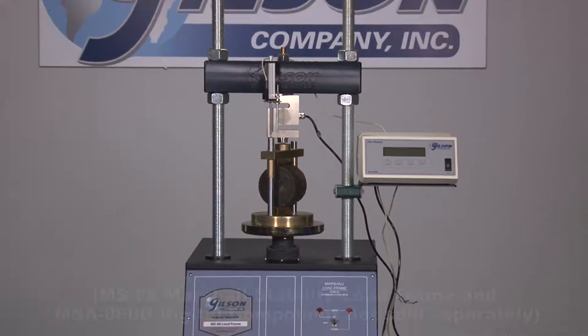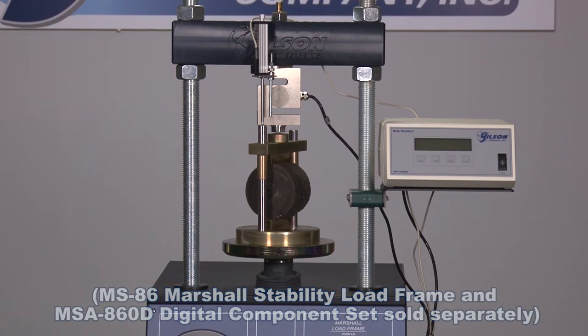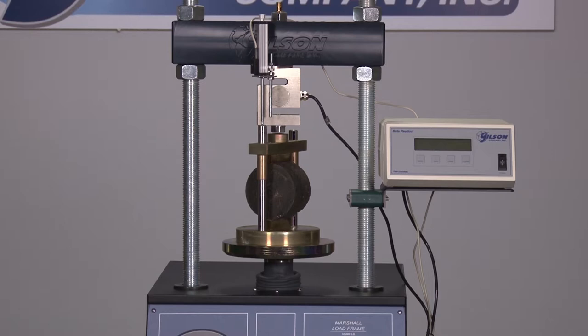Indirect tensile loading fixtures, also known as Lottmann breaking heads, are used in conventional Marshall stability load frames to perform indirect tensile strength tests described in ASTM D6931 and AASHTO T283.